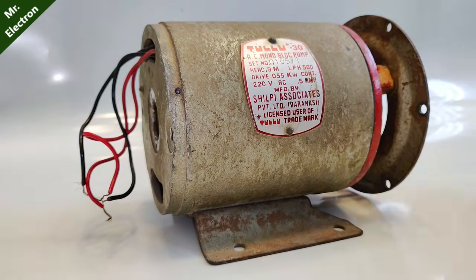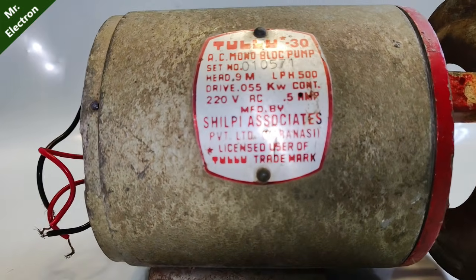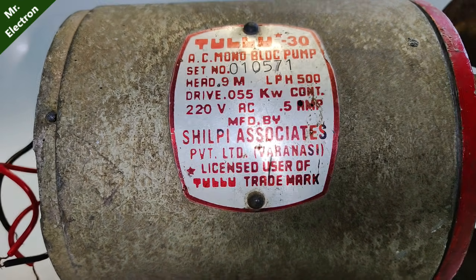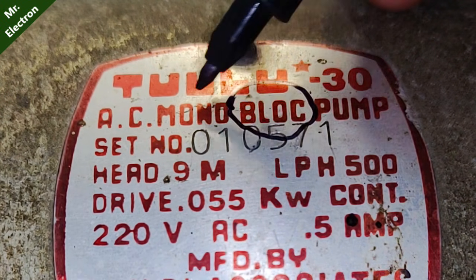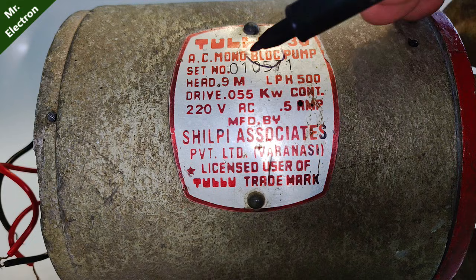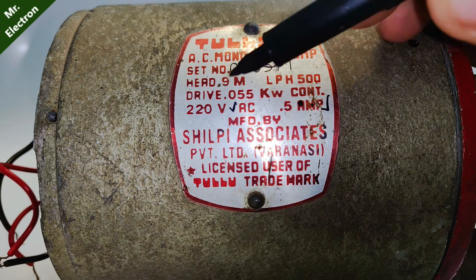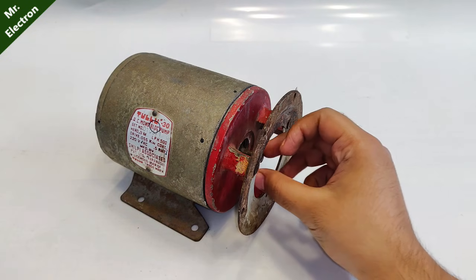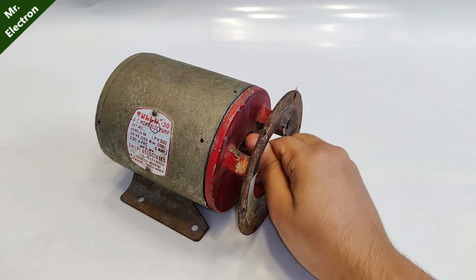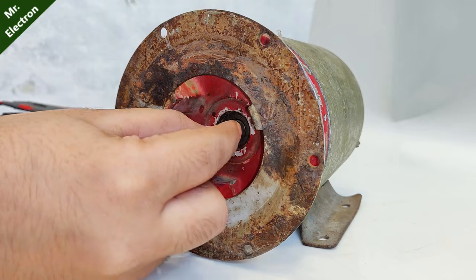Hi guys, welcome back to my channel Mr. Electron. Today I'm going to teach you how to make an AC generator from an induction motor. This looks like a BLDC but it is a mono-block pump with a power rating of around 100 watts, 0.5 amps, 220 volts. The shaft is running really smooth, indicating that there are no magnets inside and it's an induction motor.